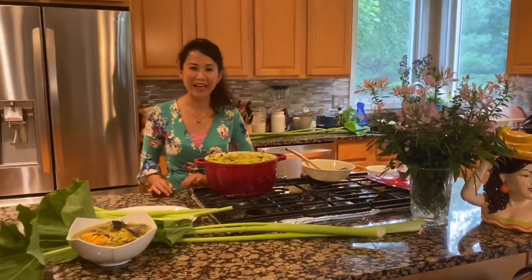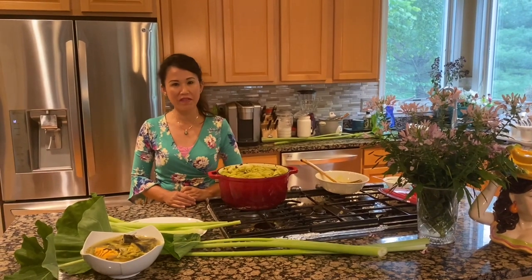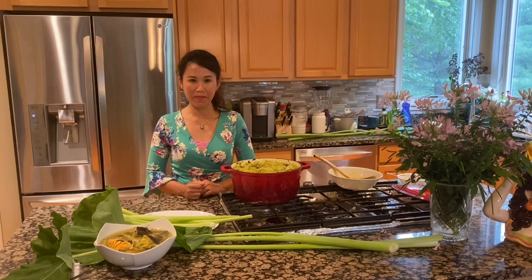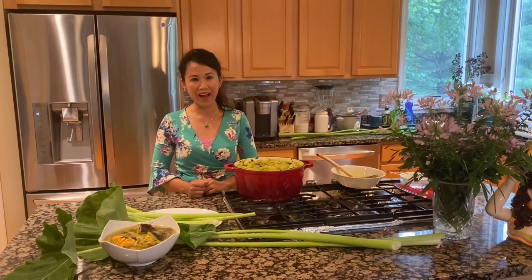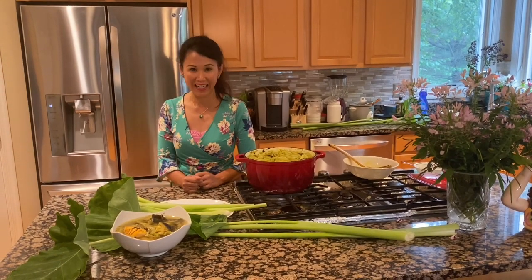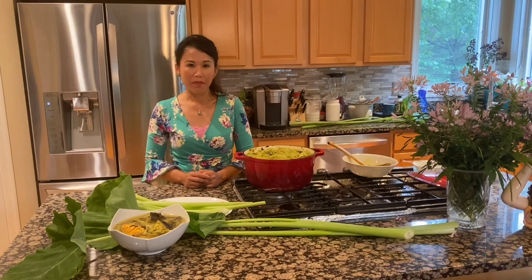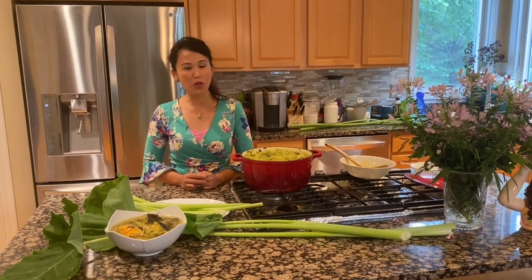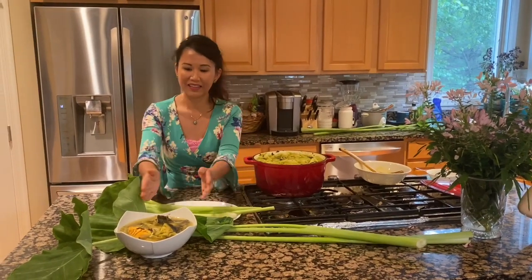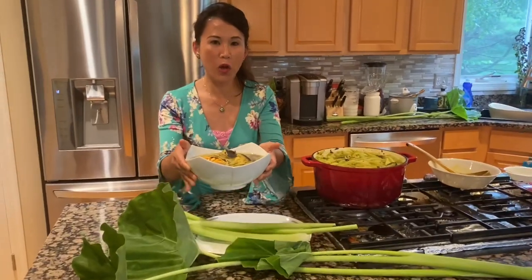Welcome back to Somali Khmer Cooking and Lifestyle. Today I'm so happy to share with you my life — so delicious and easy to make. Let's cook together.